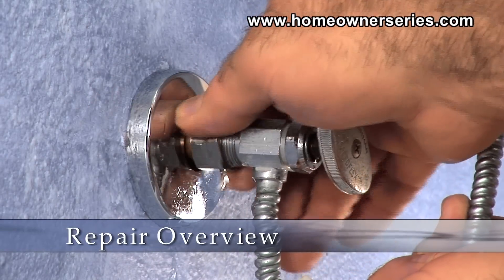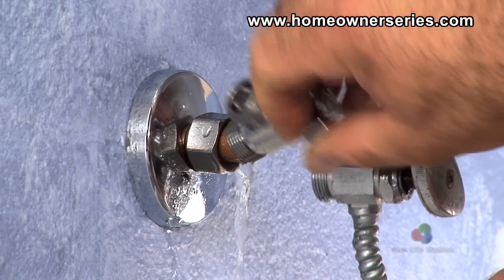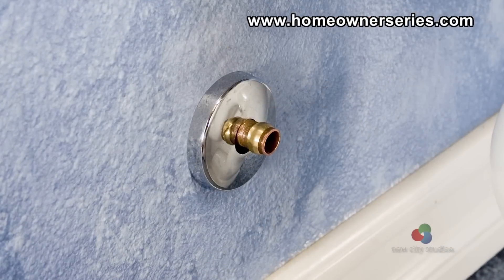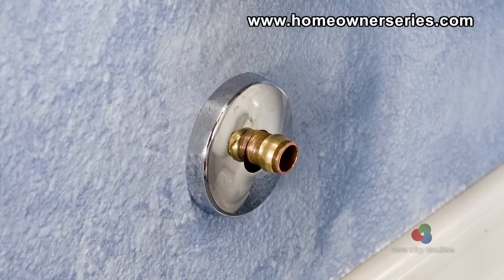When replacing a water supply valve, there are circumstances where the existing compression ring and nut will adequately perform from one valve to the next. However, sometimes a compression ring will become damaged and will need to be removed and replaced.